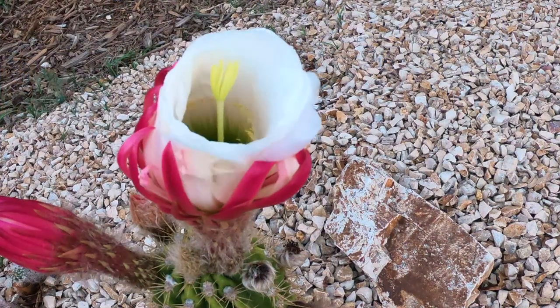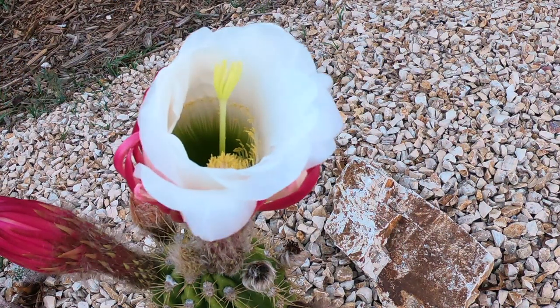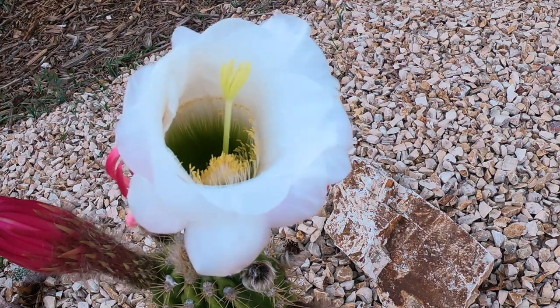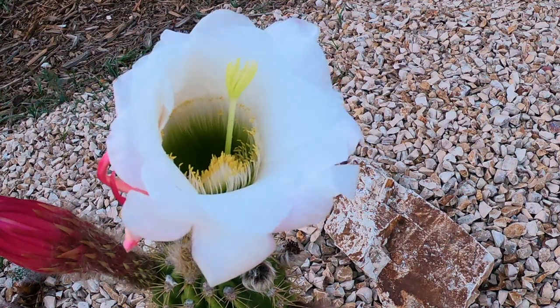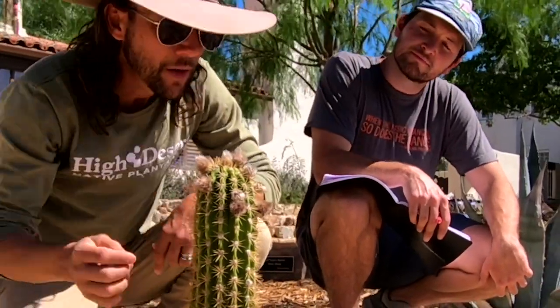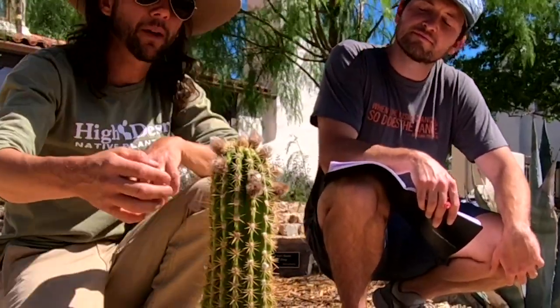These flowers are huge giant white flowers that pop out about this big and they're really spectacular. We can see we've got one, two, three, four, five, six, seven flower buds ready to go.